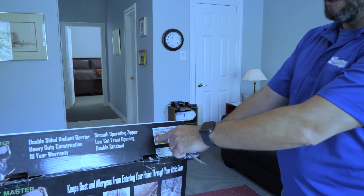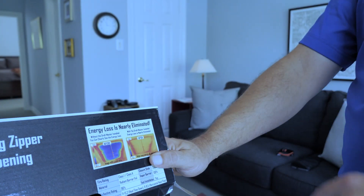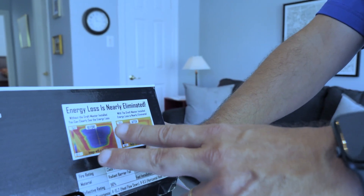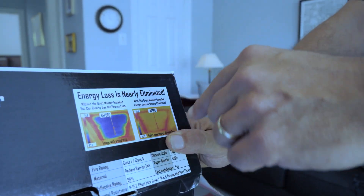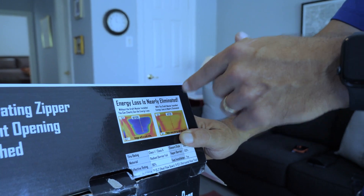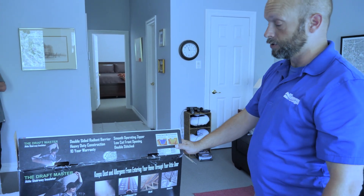Interestingly, our thermal imaging in the field really replicates what the product itself shows — cold after installation, and before, the whole ceiling hot. In this case, they're demonstrating a winter application where you'd be cold in the attic and warm after you've got it zipped up. But it's the same thing we saw in the field, which is really neat.